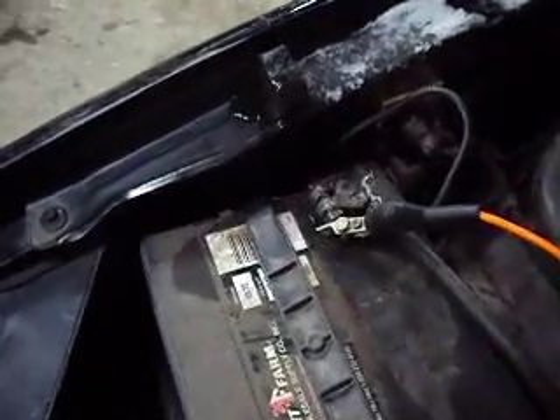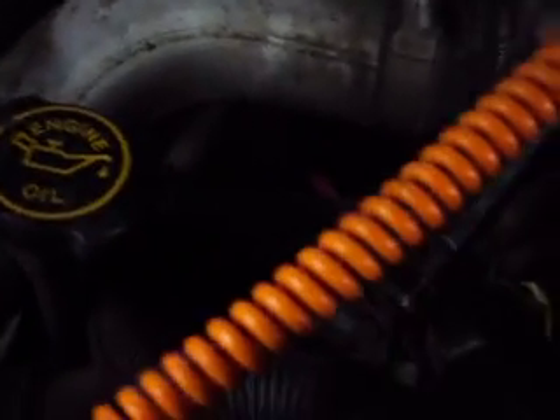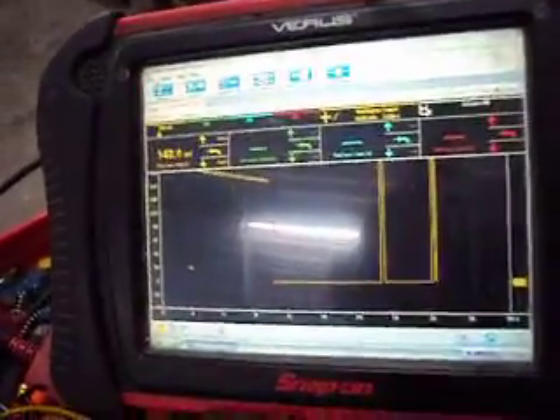So we take our cable here, which we got connected to the ground side of the battery, and go back here on the far control terminal on the glow plug relay. We touch that to ground, and that grounds out our glow plugs. And we see the line starting to drop there.